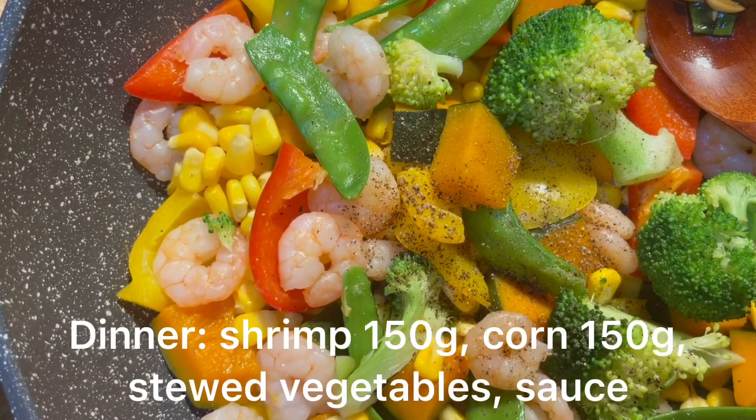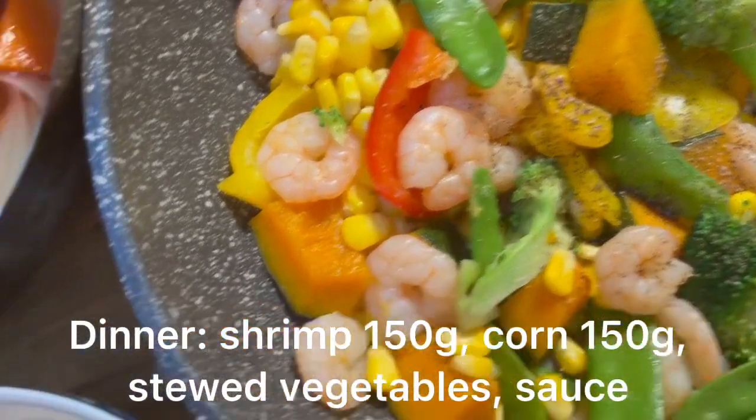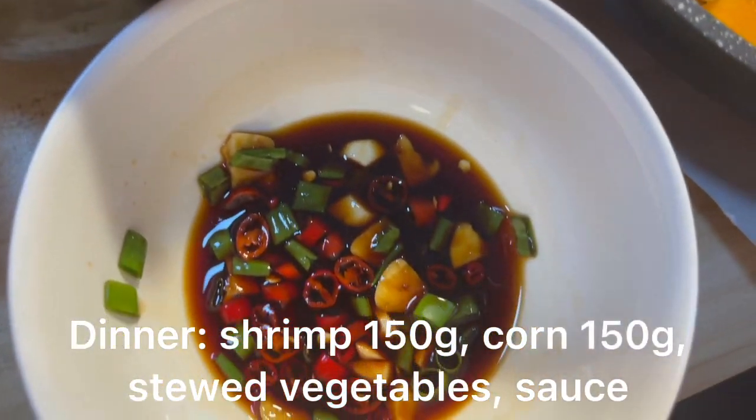And for dinner I had shrimp, stewed vegetables, corn and an easy sauce. Let's do this, let's go!